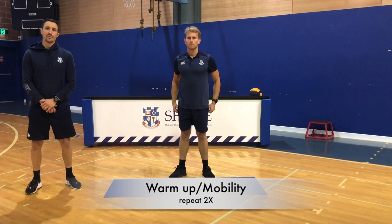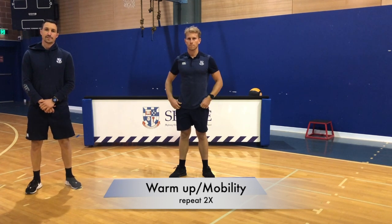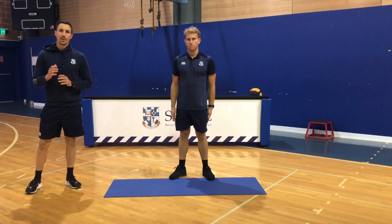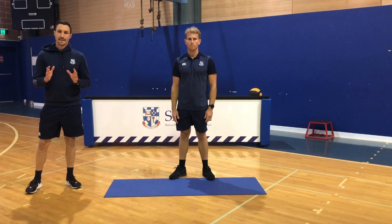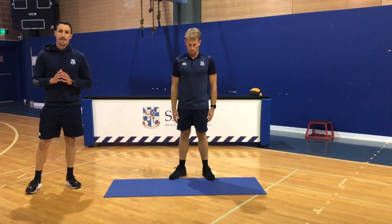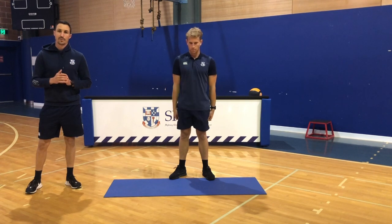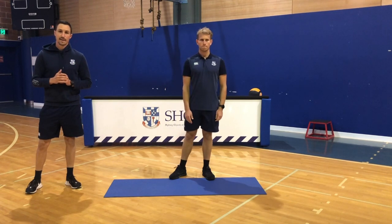Men of Shora Athletics, welcome to your virtual S&C session. In this video we're going to outline your warm up and then session 1, then move on to session 2. Just follow along with the warm up guys. We're going to go over the technical points of each movement, then you can pause it, complete two rounds of it and then we'll move on to the sessions themselves.